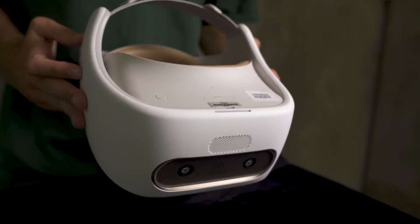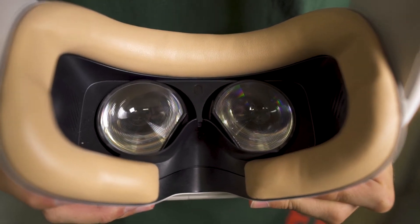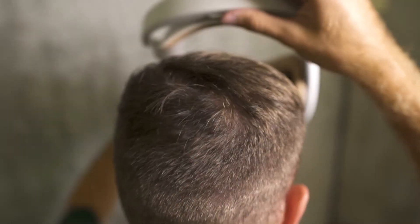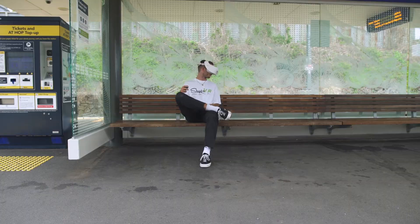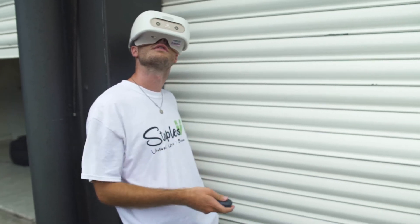Starting with the HMD, the Vive Focus HMD is a lot more comfortable. It feels firmer and a lot lighter, with thicker leather-covered foam paddings around the face and the back of the head, making it much more comfortable to wear. The design feels cleaner and slicker in comparison to the original Vive, with a firmer head strap and head support. With it being a standalone VR headset, you can bring it and play it anywhere without having to carry a computer around or set up base stations every time you move it.